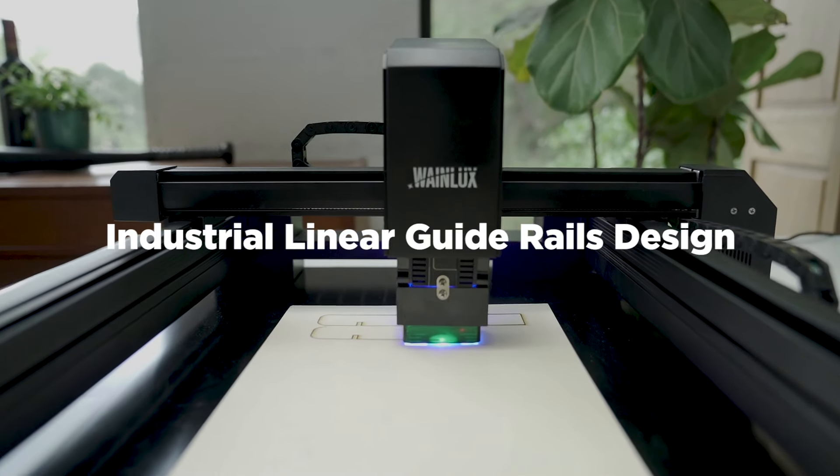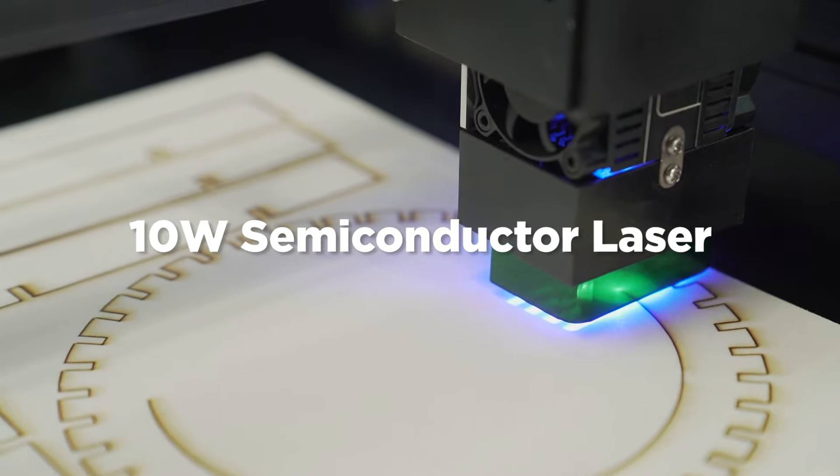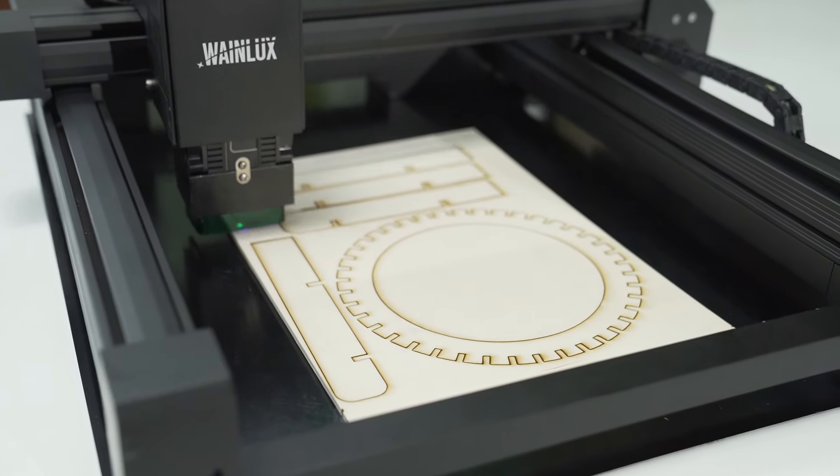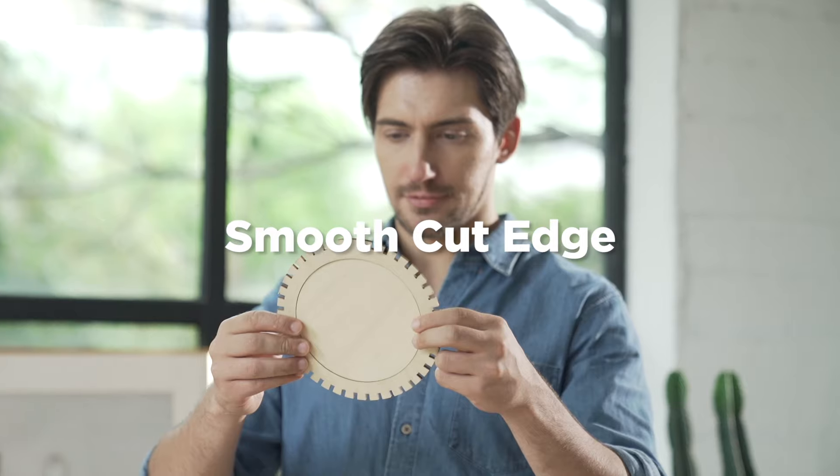Industrial-grade metal guide rails maximize the printing accuracy. The speed of 10-watt semiconductor lasers is 10 times higher than before. Experience the unprecedented fast laser cutting and engraving.